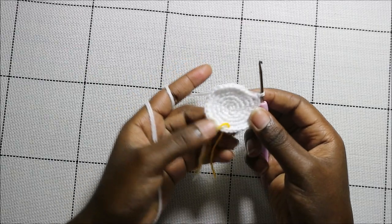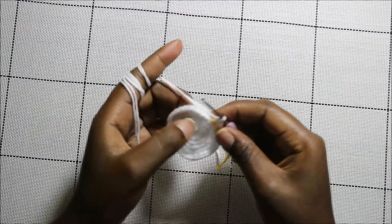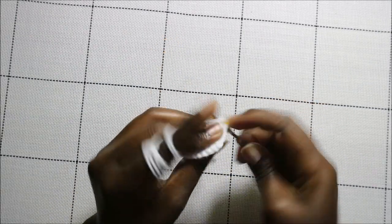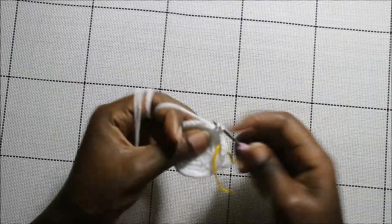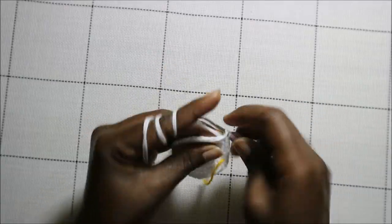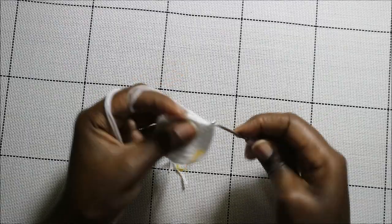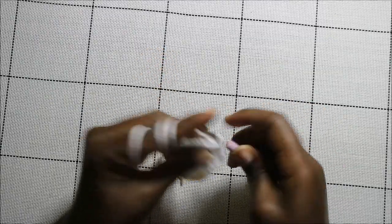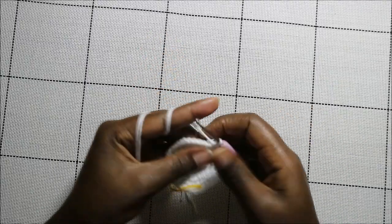In the seventh round, do five single crochets then increase and repeat all the way around for a total of 42 stitches. Single crochet one, two, three, four, five, and increase — keep repeating that all the way around.